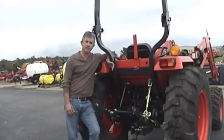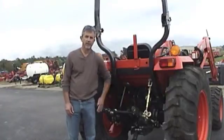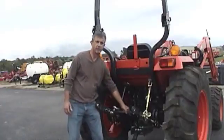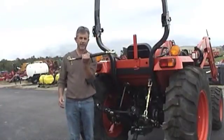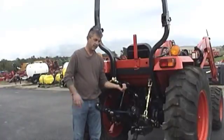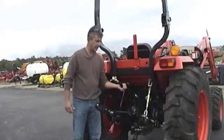Basically all a three-point is is just what it sounds like. It's two arms on the bottom that go up and down hydraulically. And the third part of the three-point is what's called a top link. This goes in the top part of the tractor here, and this all hooks onto your implement, and I'll show you how to do that in a later video.